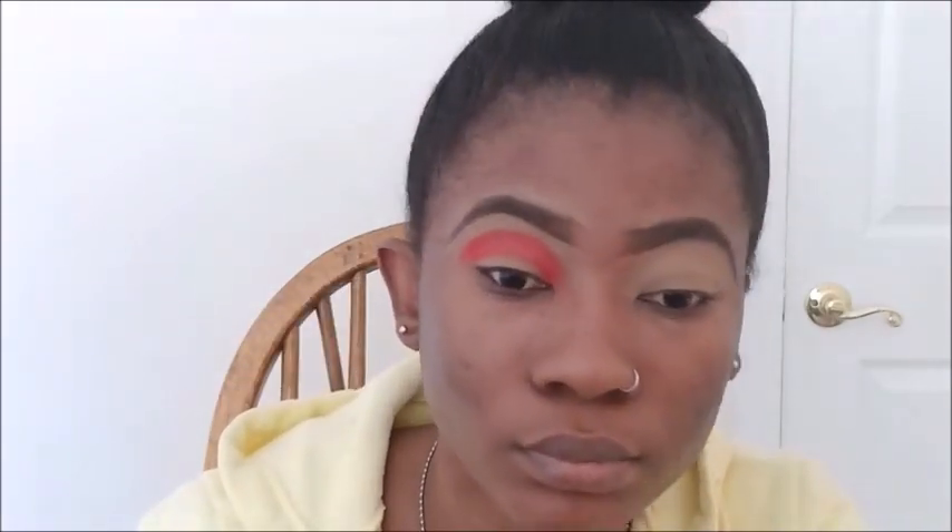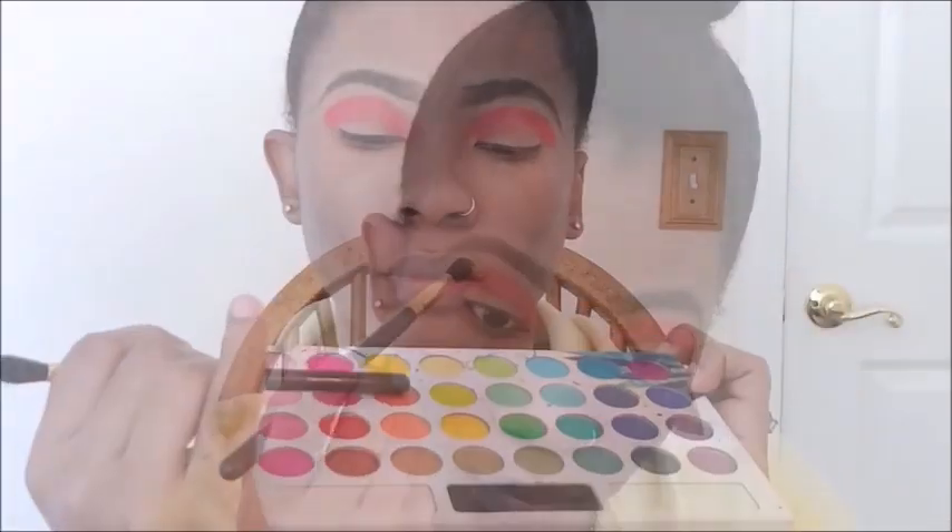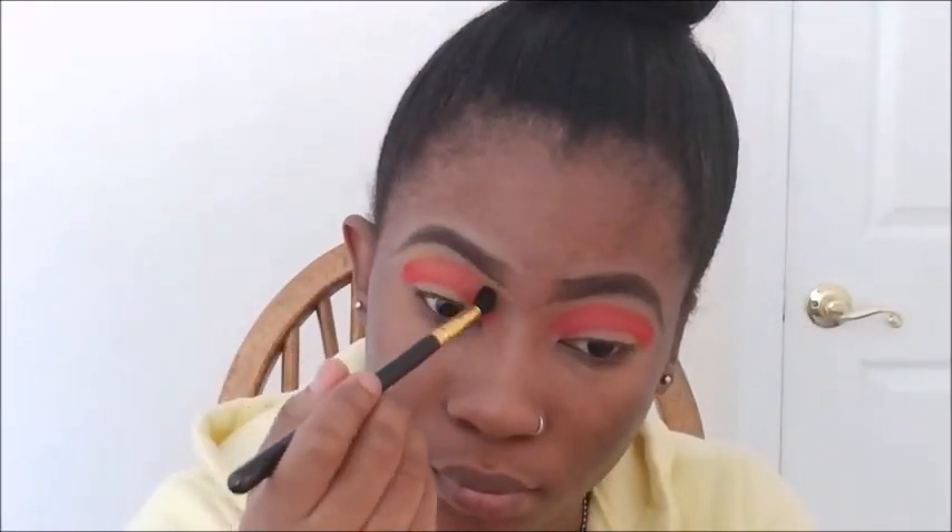I'm just packing the color on because I want it to be popping. Then I'm taking this BH Cosmetics Take Me Back to Brazil palette and using the yellow shade as my transition shade, and also using it to blend any harsh lines.